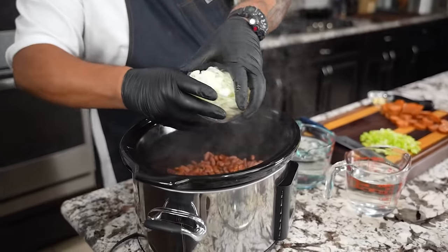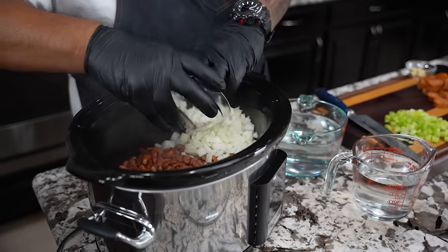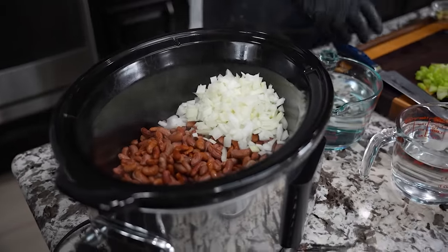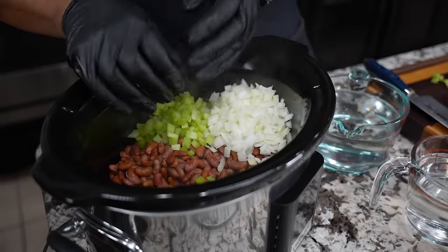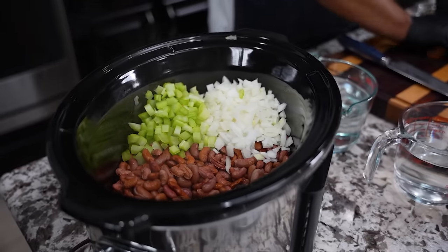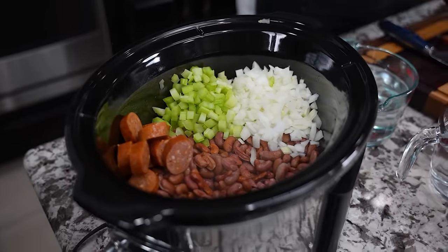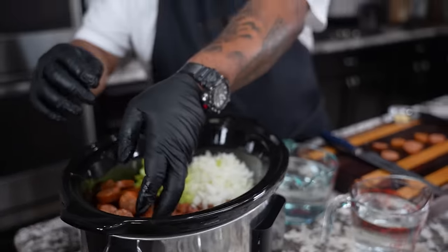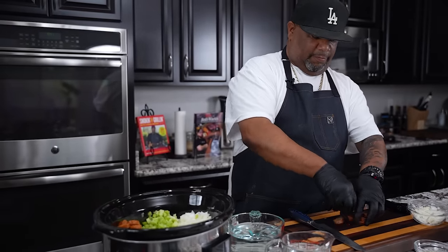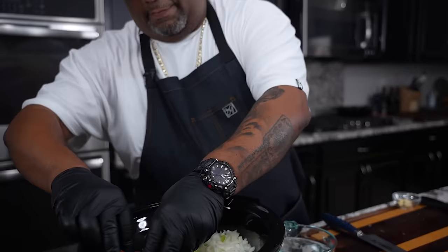Now I'm gonna take my onion and add it in. Then I'm gonna bring my celery into the game, and then we bring our sausage. I'm staging this so you guys can see. After you put your beans in, there's really no particular order — just put it all in here and stir it all up, then set it and come back to it.